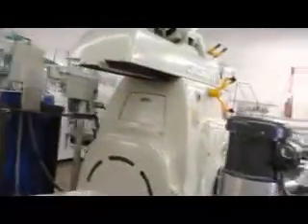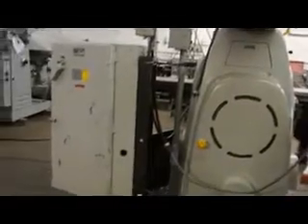Here's the back side of the machine. Here's the power panel sitting up on the side.